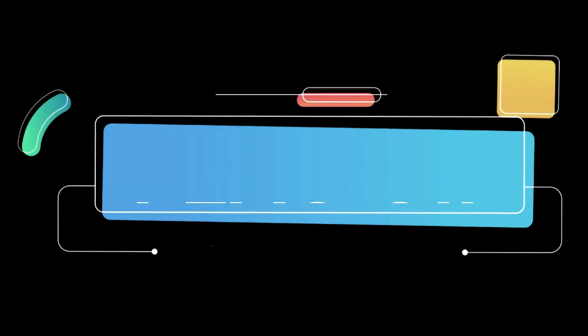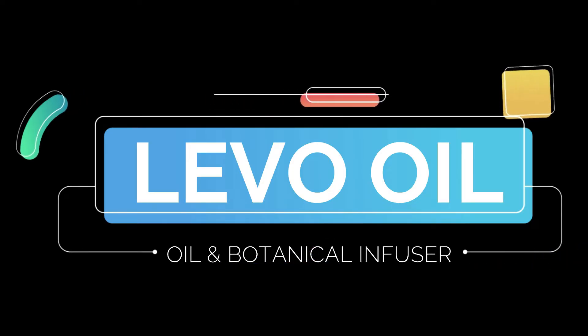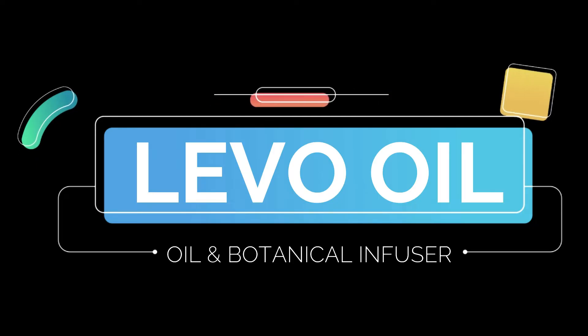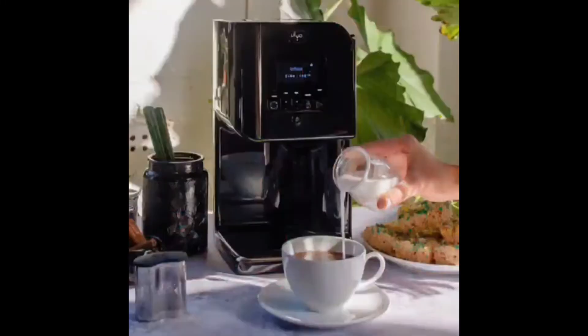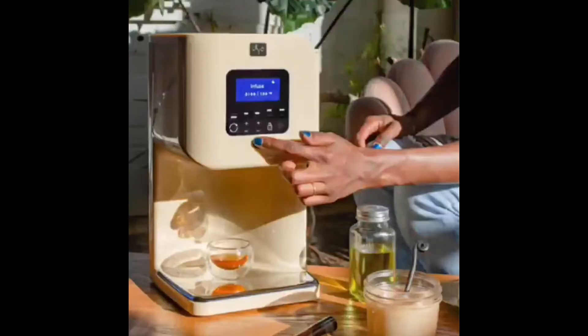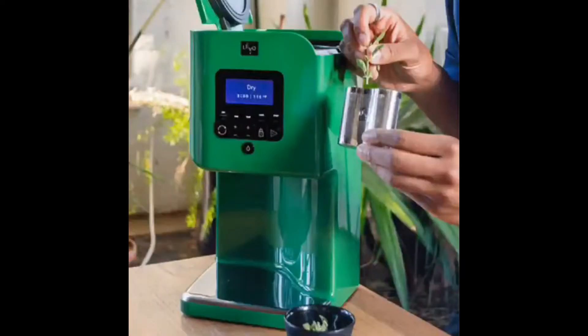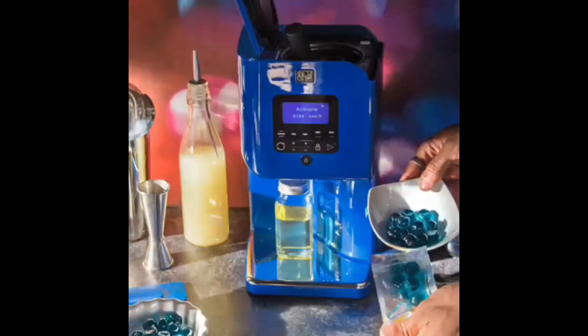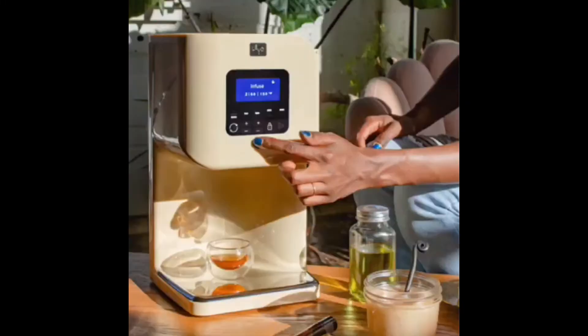This video is being sponsored by Levo Oil. I do have a coupon code where you can get 10% off any order. Levo Oil changes my code every couple months — right now it's GE420, but if you want the current code, look in the description box and also the pinned comment in the comment section. You can get a 10% discount by using my code at LevoOil.com.